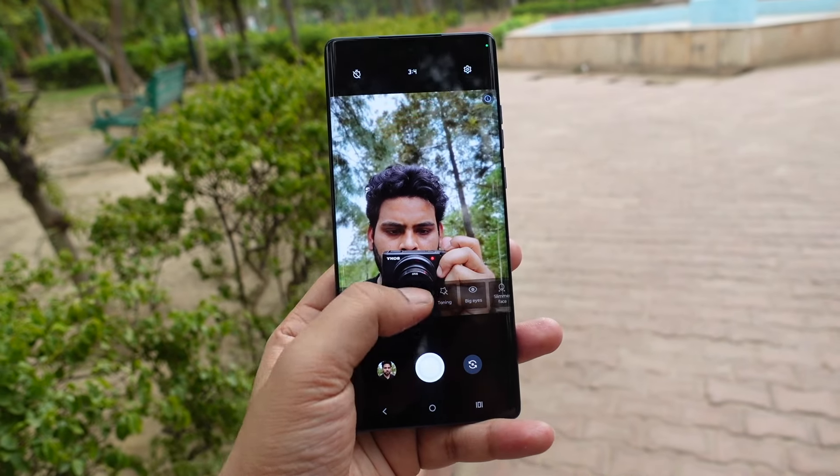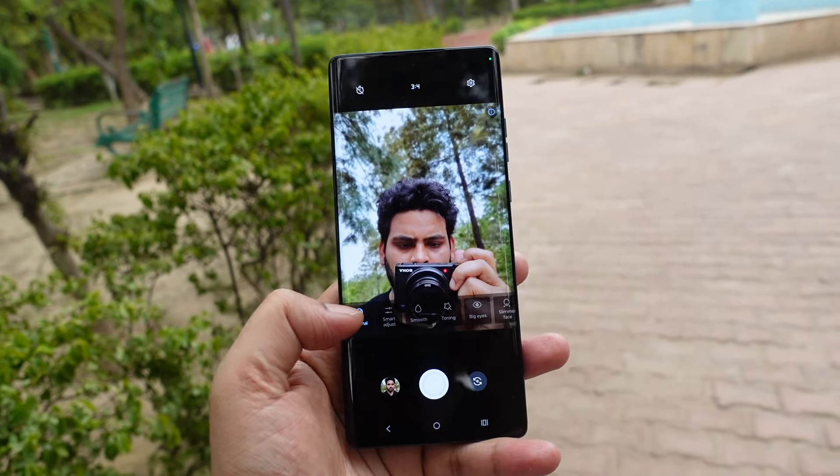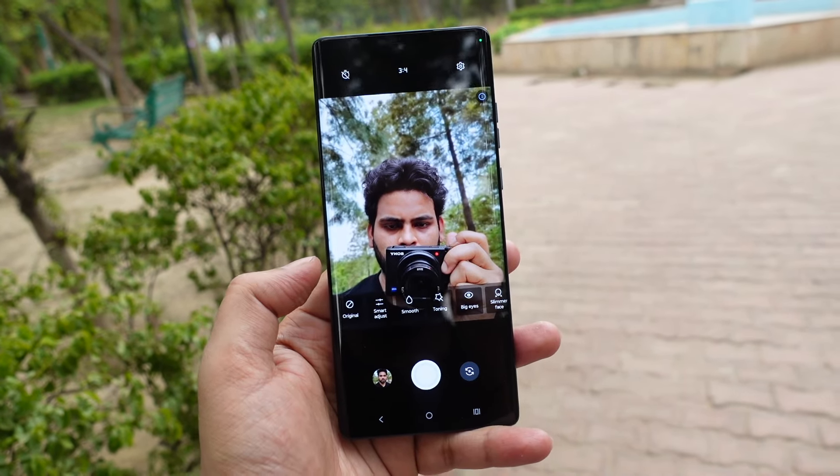At the front, you get a 32MP selfie camera capable of capturing detailed selfies in different lighting conditions with accurate skin tones and good sharpness. There is also a portrait mode that captures photos with background blur. Low light performance could have been better, but it is still good enough considering the price.